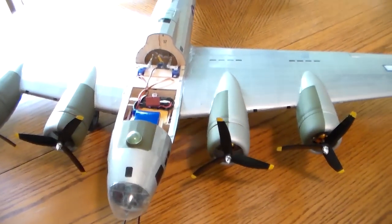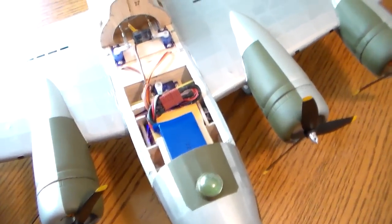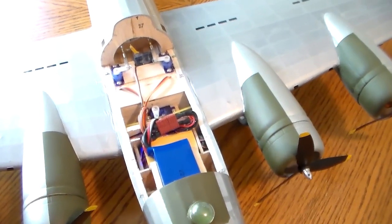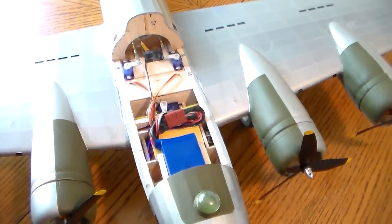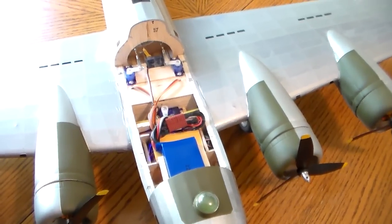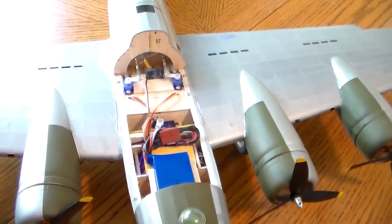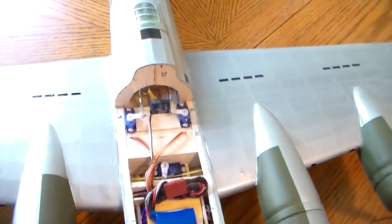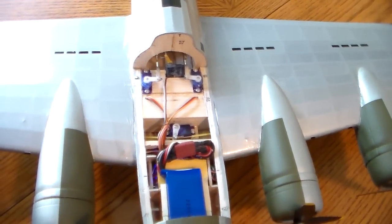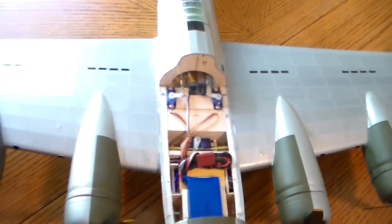It's a 2200 milliamp 2S battery, and no nose weight was needed with it — I made CG with this thing with that battery. You can see the aileron servo; this uses the Sullivan golden cable to the ailerons and there is actually a lot of travel.